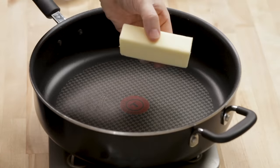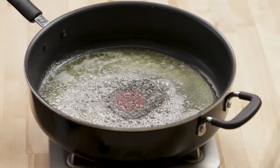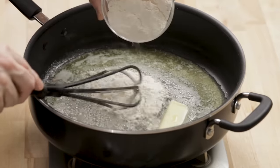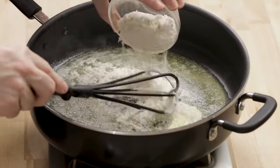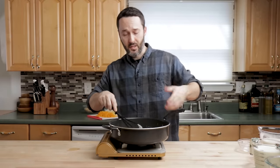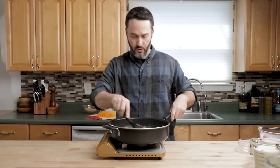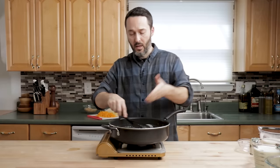Turn your heat to about medium or a little bit less than medium — you just don't want to burn your butter. Then add seven tablespoons of butter. Once your butter's pretty much melted, just put the flour in and whisk it in. I'm using a nylon whisk here because I have a non-stick pan. You don't need to do anything more than that — it's like 35 to 40 seconds.